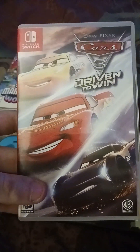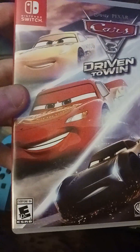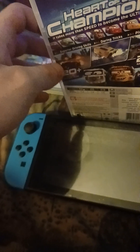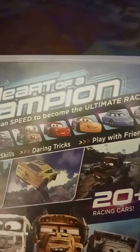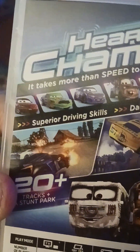And here is Cars 3: Driven to Win. As you can see, there's Cruz Ramirez, Jackson Storm, and of course my favorite character, Lightning McQueen. I really enjoy watching the Cars movies — I like 1 and 3, but I don't like Cars 2 because it has spies in it. If you like Cars 2, I can respect your opinion. You can see there's Lightning McQueen, Mater, Cruz Ramirez, Sally, Chick Hicks, and Miss Fritter. And here's the game card.